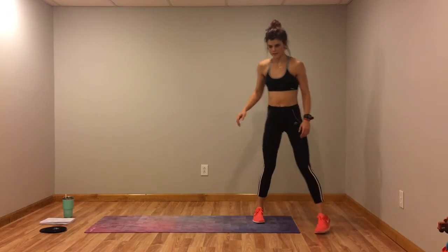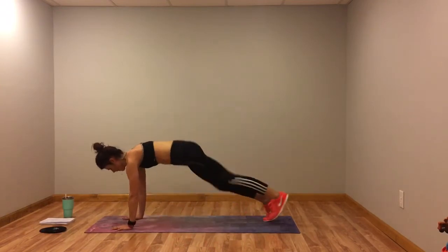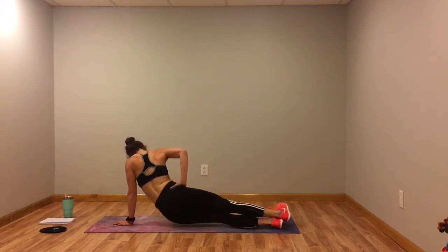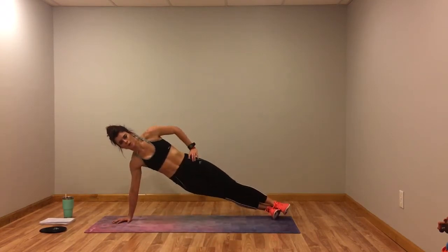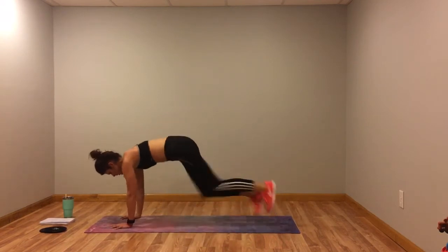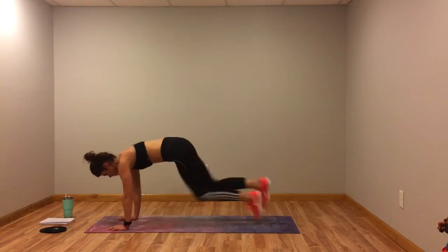We've got those mountain climbers with the side plank. All right, here we go. Remember the modification: tap the mountain climbers, then just rotate into side plank and hold. Give me a few of the hard ones, then modify. Almost there guys, less than 10 seconds, come on. Three, two, one.